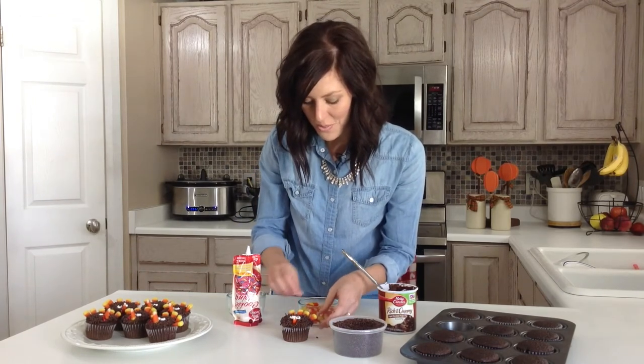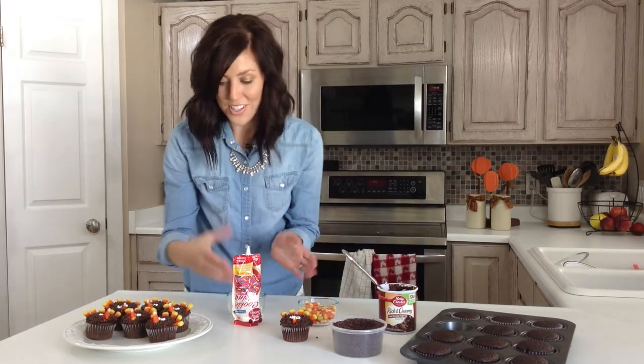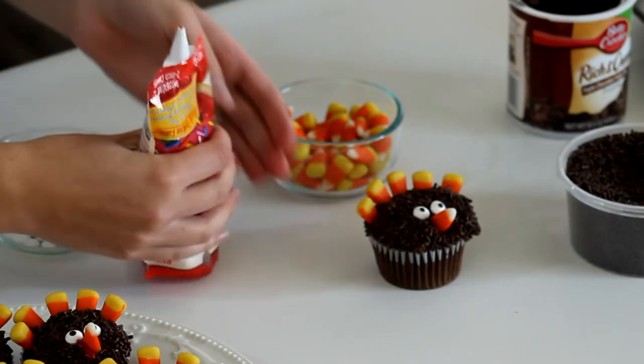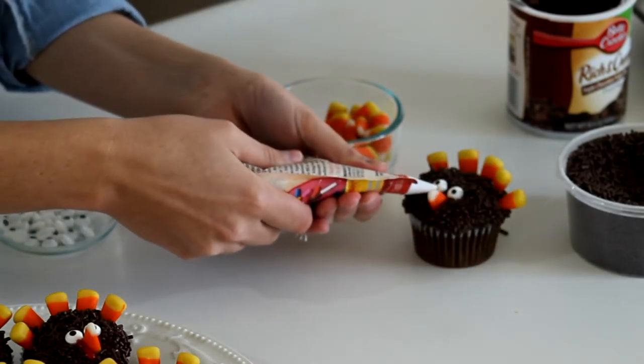It's optional if you want to use red frosting for this next part — you could be finished as-is — or if you want, I'm adding just a little bit of red frosting to finish it off and really make it look like a turkey.